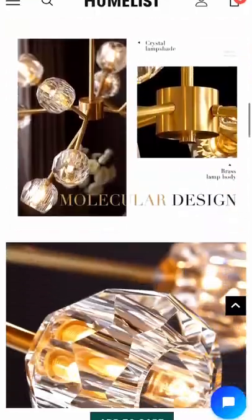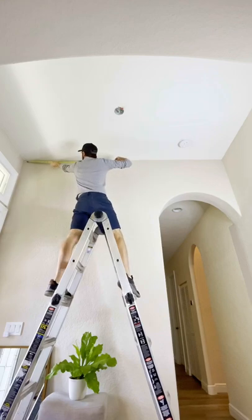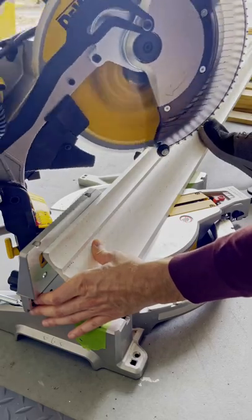Today we're upgrading this builder-grade light fixture to the chandelier we found on Homeless.com. After taking down the old light fixture, we decided to install crown molding while we were at it.